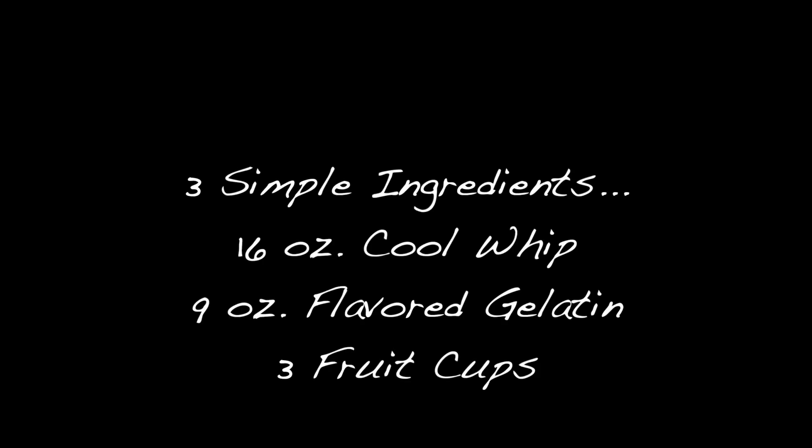This recipe uses three simple ingredients: cool whip, flavored gelatin, and fruit cups.